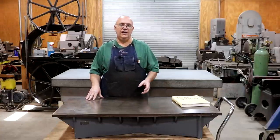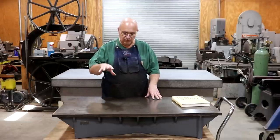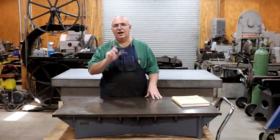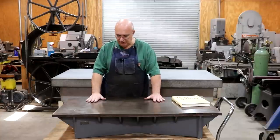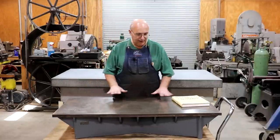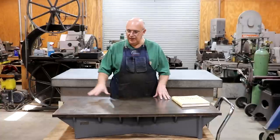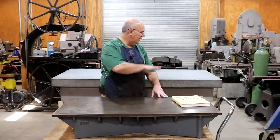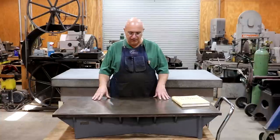If you have a lathe or a machine with a cast iron base, that machine will stay very, very flat as long as it is at a constant temperature. This plate, when it was brand new — and I haven't tested how flat it is yet — it looks like it's the original surface, so I'm sure it's probably got some issues. We could clean it up and very easily scrape it back. At some point I will compare it to the granite surface plate, which I know is flat, and see if that needs to be done.